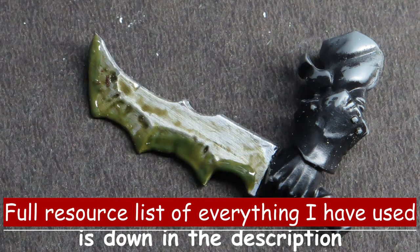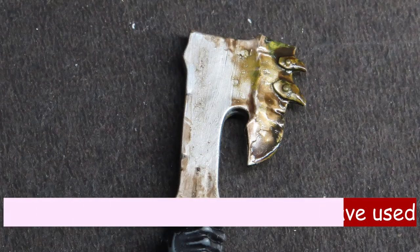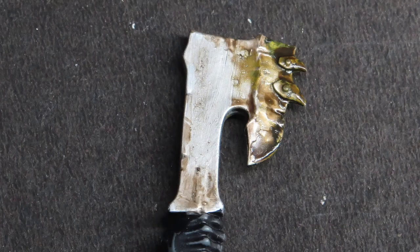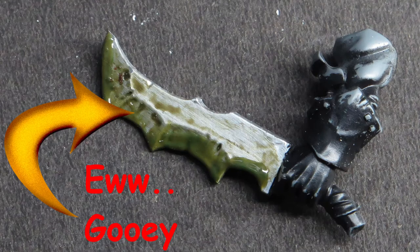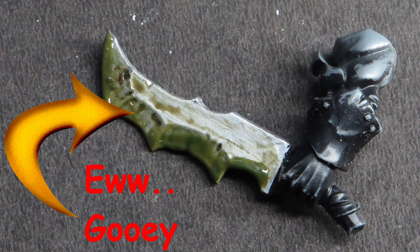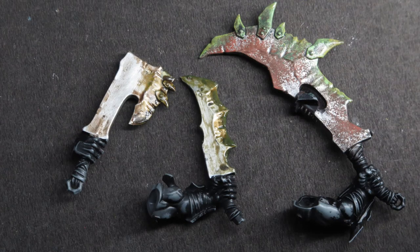All three blades have completely different looks to them, so it really depends on the story you're trying to tell. If you're speed painting a massive army, the painted sponge method definitely took the longest, and the Swamp Goo was definitely the quickest — you could do a whole army of those very quickly. All three come out very differently with very different effects, and it depends on the look you're going for. But now you've got three different ideas in your toolbox.